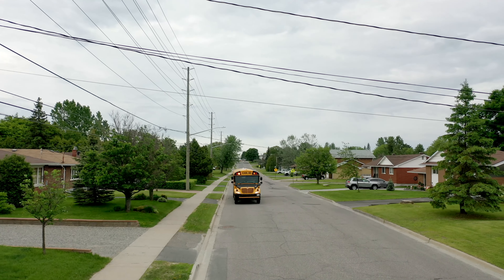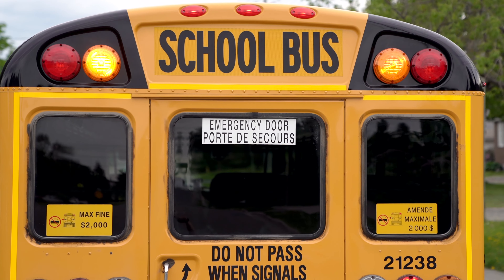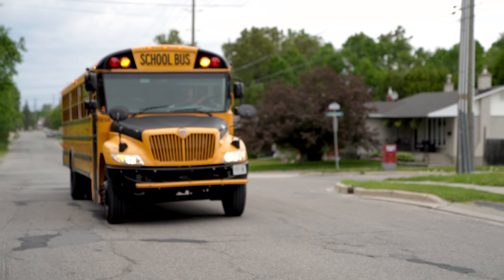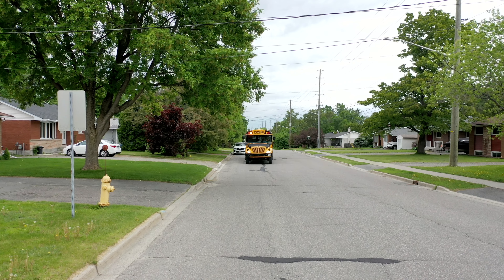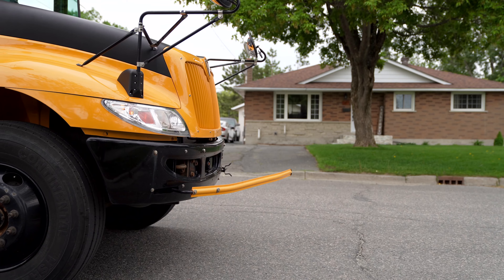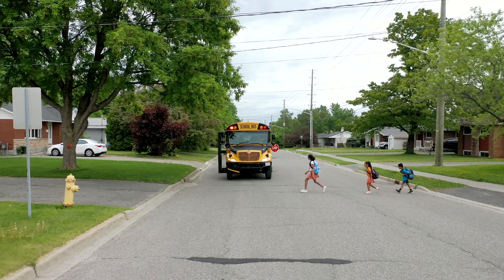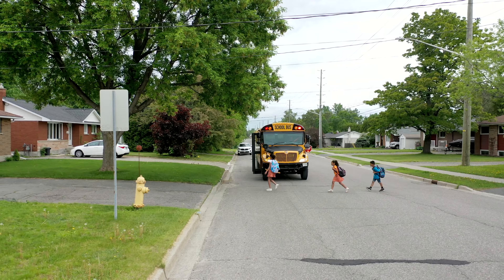This summer, school buses will be equipped with updated overhead amber signal lights on the back and front. Flashing overhead amber lights means that the bus is slowing down and is coming to a stop to pick up or drop off students. When you see a school bus slowing down with its overhead amber signal lights flashing, slow down and be prepared to stop.